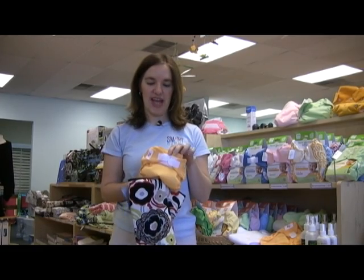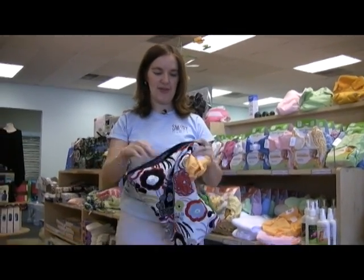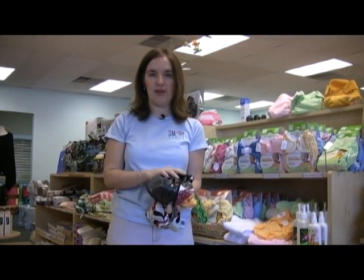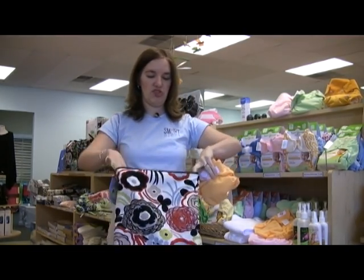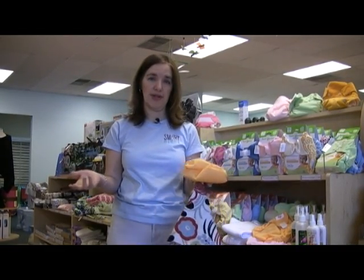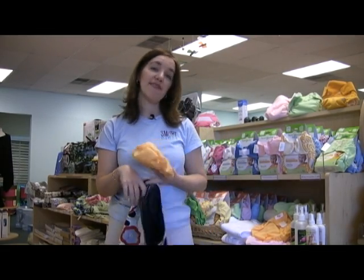So when you're going out with your child, most people carry a wet bag. This is a wet bag example. The wet bags are wipeable inside and washable. Many of them are antimicrobial to deal with the germs that come with it. But really, who wants to put a poopy diaper into a wet bag when you're walking around the mall, right?